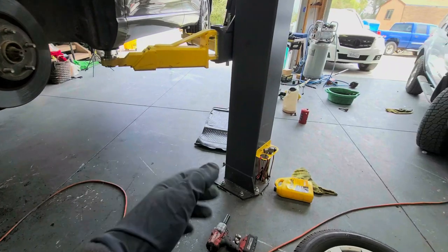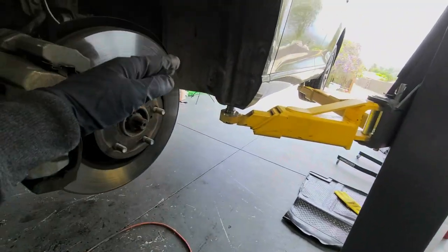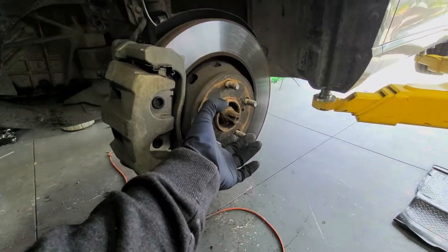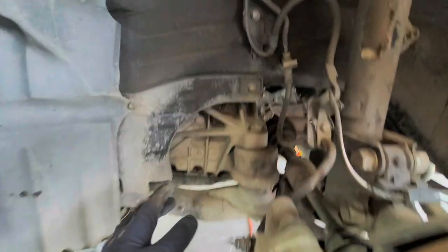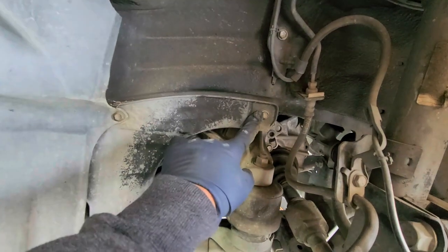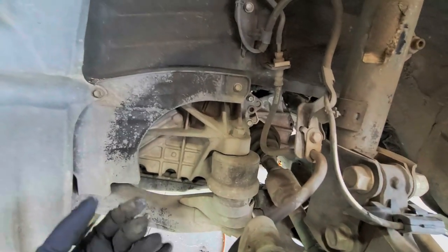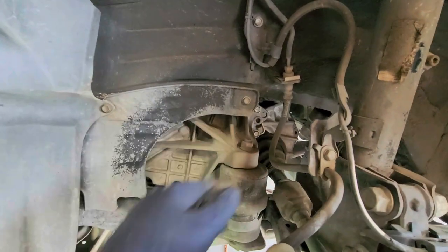First things first: 21 millimeters for taking off your lug nuts — there are five of them. Next, we need to take off this plastic cover. There are two 10-millimeter bolts, and then this cover should slide right off. We'll just take those two bolts off.